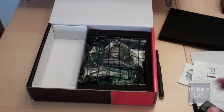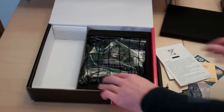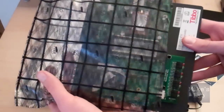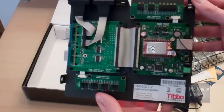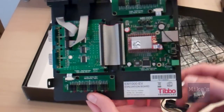Let's start unwrapping the board. First I will remove some plastic protection — and there it is: the Thibbo development kit. This is the board itself. It has a lot of components attached to it, and I will show you some of them in the next couple of minutes.